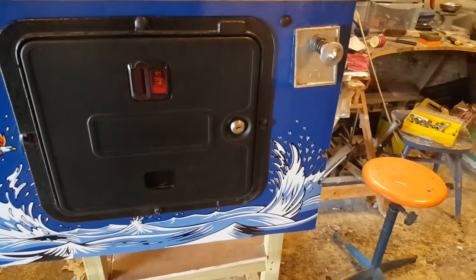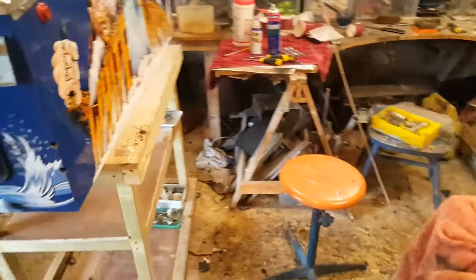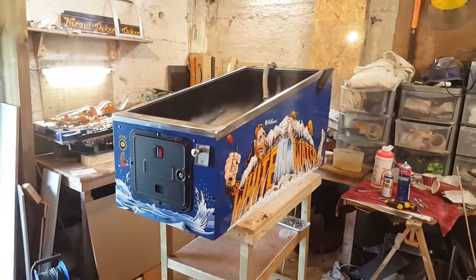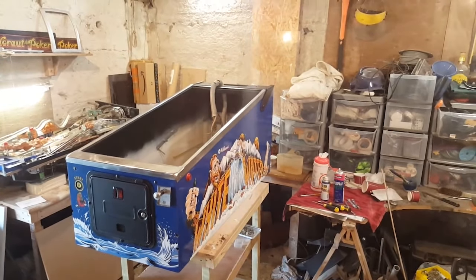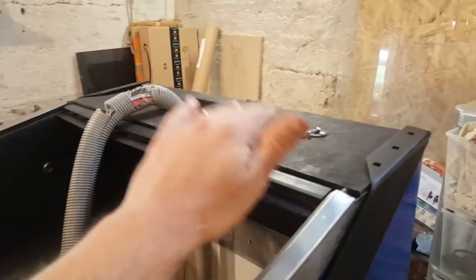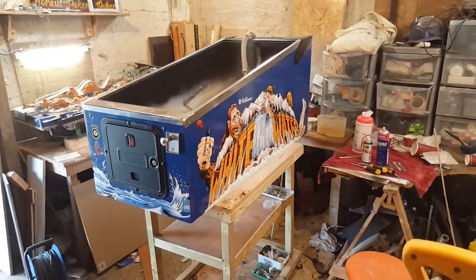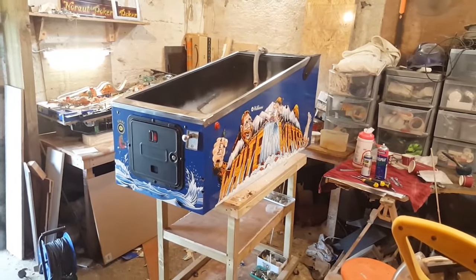I cleaned the coin door and de-rusted it with the wire wheel, so all in all I'm pretty happy with the way it looks. The body restoration is done, the head is done, and I just need to look at the playfield. It was a long process - not too complicated, but I had to make pieces of wood, a new bottom piece, and various other things. All in all it was worth it and it looks fantastic. I'm going to bring this over to the blue shed where it's dry, safe, and gives me plenty of room to work on the playfield.